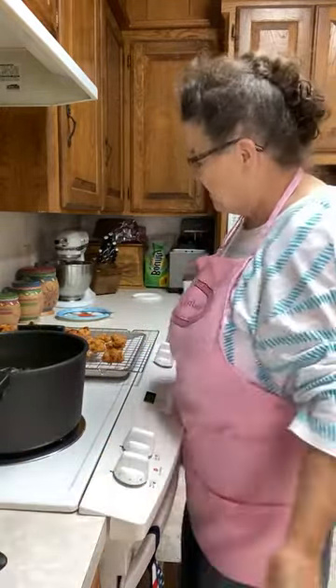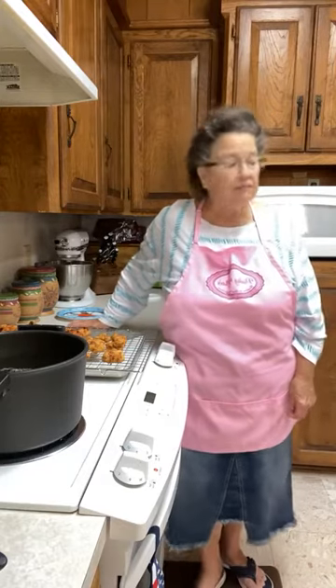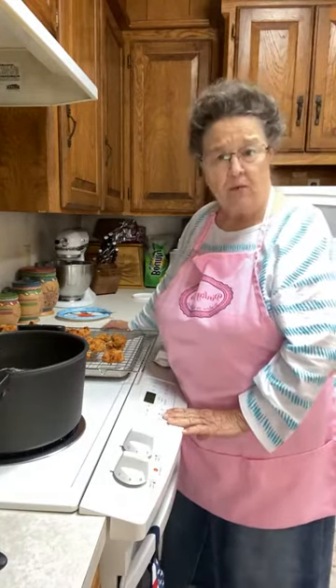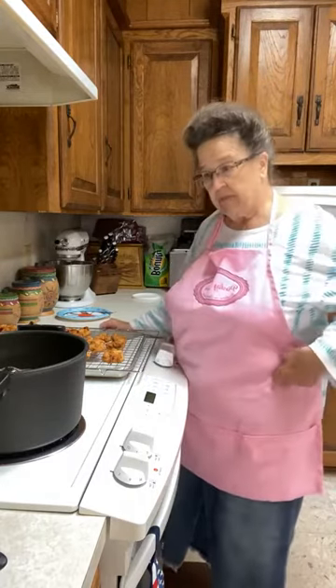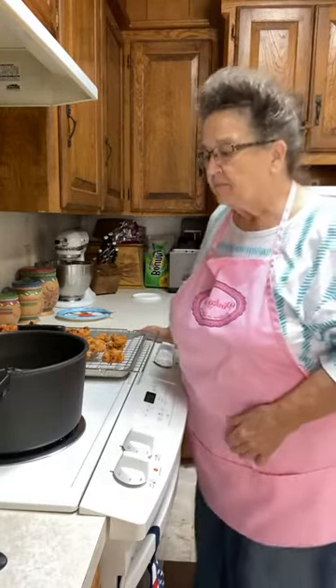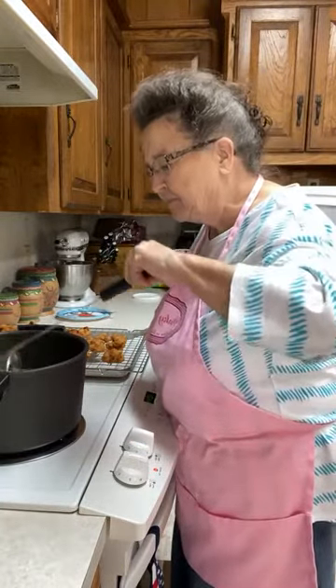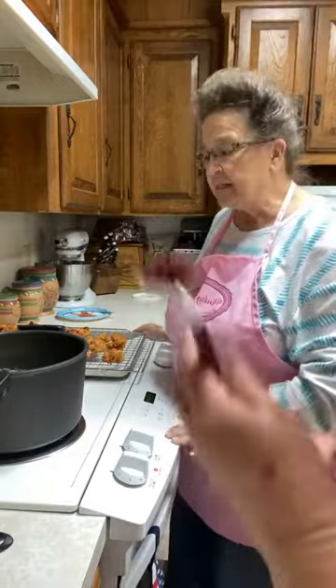I had some catfish the other day — it was so good. We always get fish when we go to Mississippi. I went to the Hush Puppy House restaurant in Henderson and got the fish — beautiful big catfish fillets. I'm going to cook catfish online one day and show y'all how I do mine. They actually wanted us to make their pies for their restaurant! I told them we were just too busy. We used to would have jumped on that.